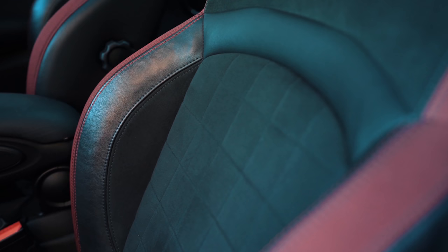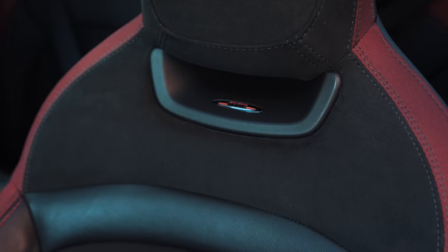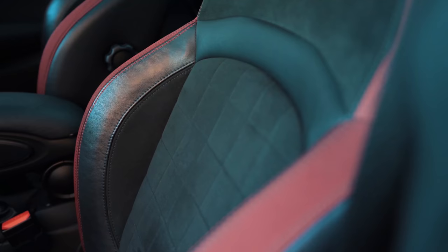I opted for the upgraded seats in this JCW — lovely bucket seats. They hold you in surprisingly well, considering I think they're most definitely looks over function. They do have all the functions you need though — up, down, front, back. The seats have a slightly odd mechanism to get into the back seat; you have to reach your hand around the seat to find the lever. A little bit of a downside, but I'll give it a pass.